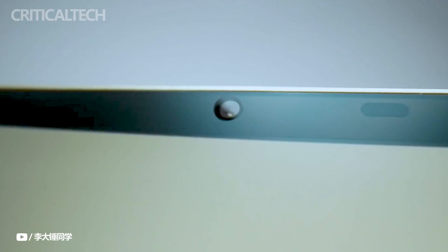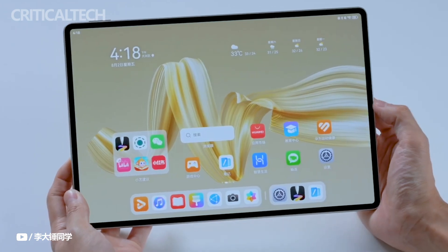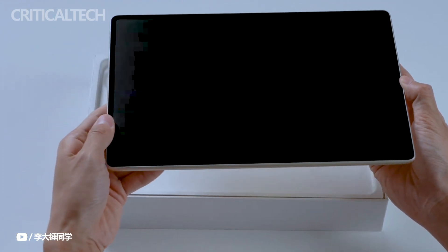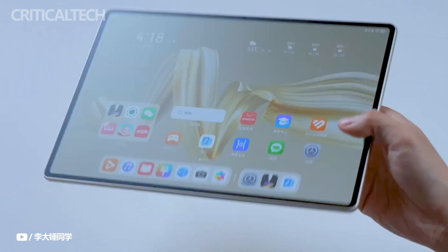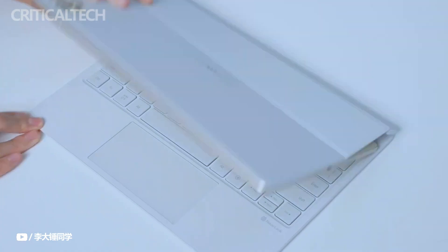The MatePad Pro 12.2 is compatible with the new Huawei Starleap keyboard, which includes an integrated charging slot for the M-Pencil pen. This eliminates the need for separate charging devices and offers convenient storage. The keyboard's magnetic smart-access design allows for easy one-handed opening and closing, much like a laptop.